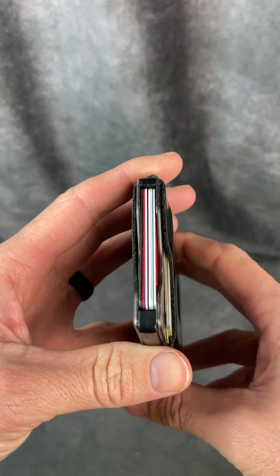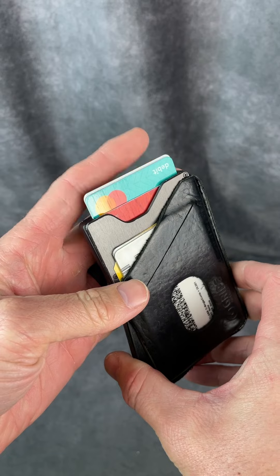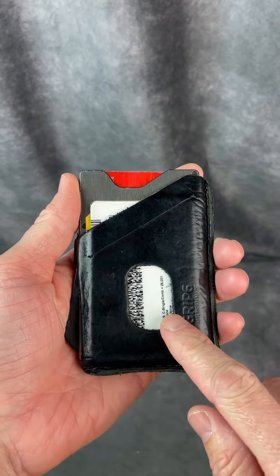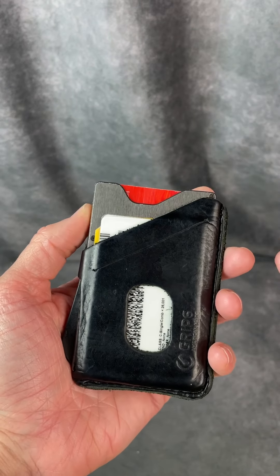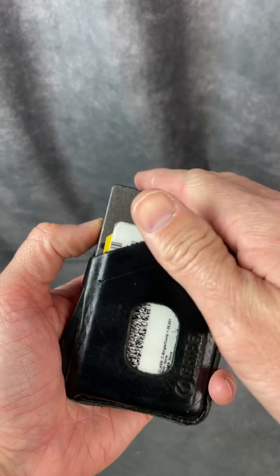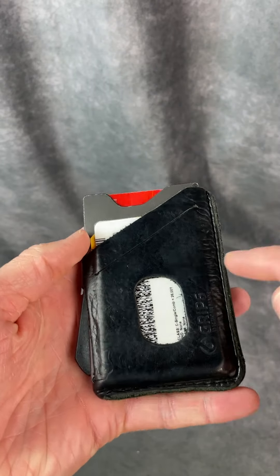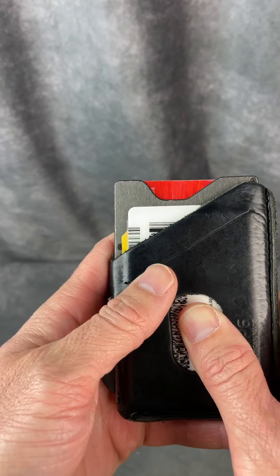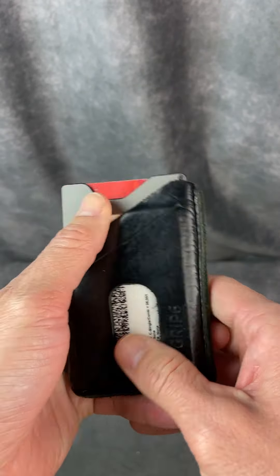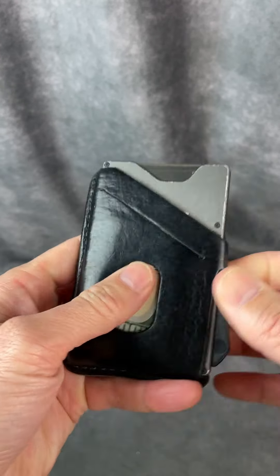They'll only come out when you press that lever down there and they pop out like so. There is protection from electronic RFID — I believe they call it — when your cards are in here, so no one can steal your information. Plus I recommend that you get this leather portion on the outside. It allows you to carry some more cards there and even some cash as well if you so choose.